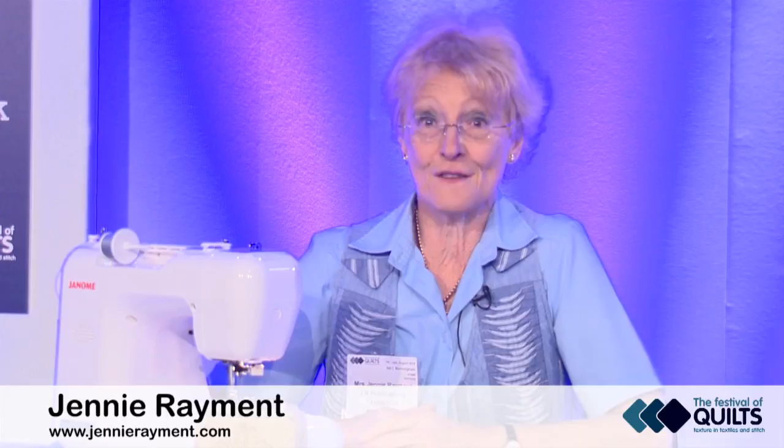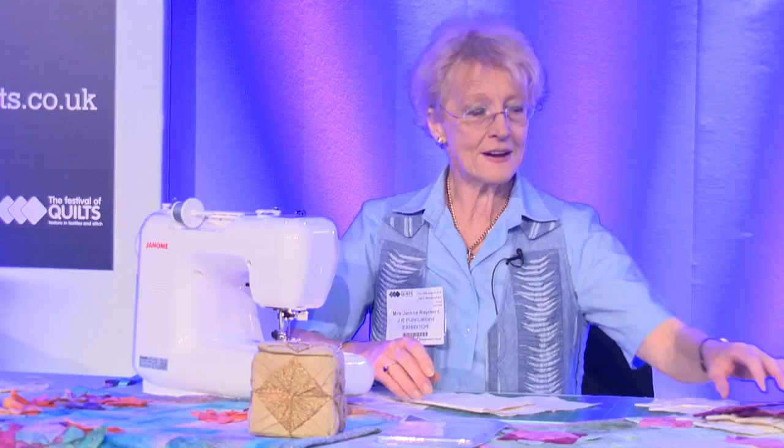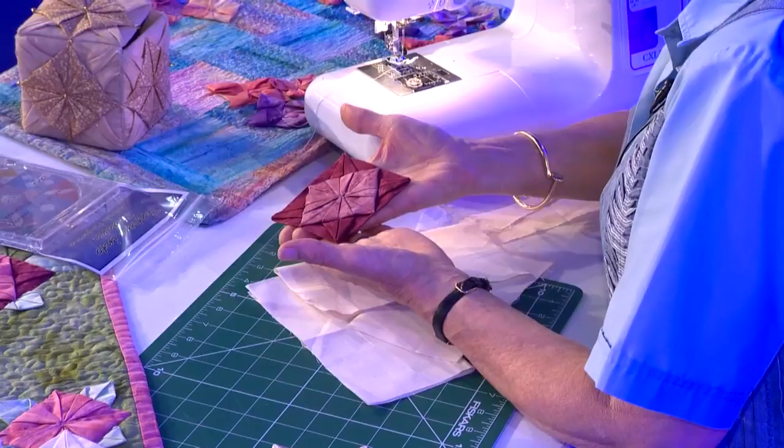Today I'm going to show you how to do the fancy fandango. This is one of my own inventions and you'll find it in glorious Technicolor on the Textur and Sudoku DVD, which has a whole load more ideas. A fandango is basically an appliqué, formed by taking two squares and folding them in a certain way. You can use this appliqué anywhere you like.